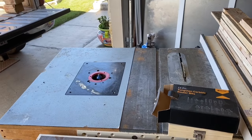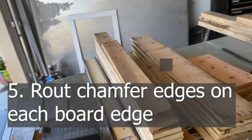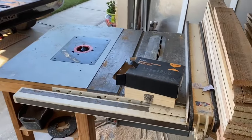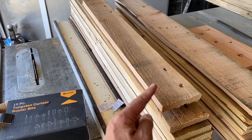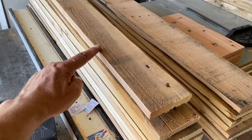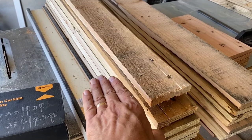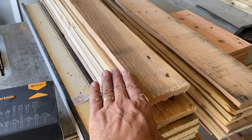The next thing I want to do is put a chamfer edge. I have clean cuts on both sides of the wood, and they're about the same length roughly. What I like to do is put a little chamfer edge — that means a 45-degree angle, just taking a little bit off. I'll do that for every side except the ends. I just love the look: when two pieces of pallet wood come together, you have a nice clean edge.